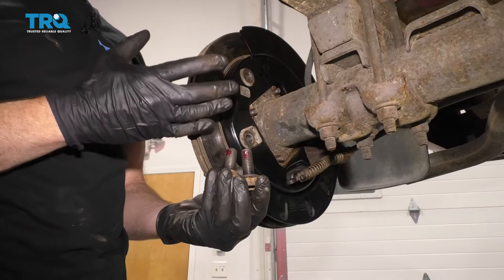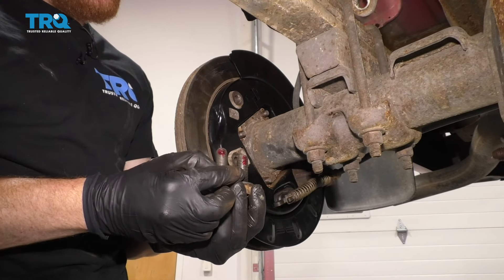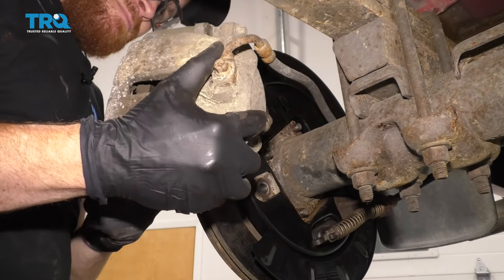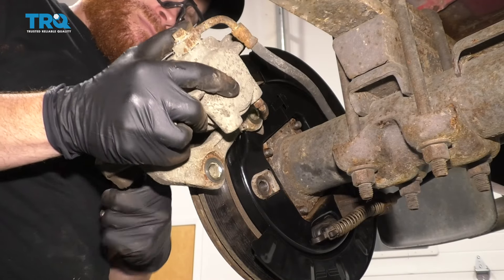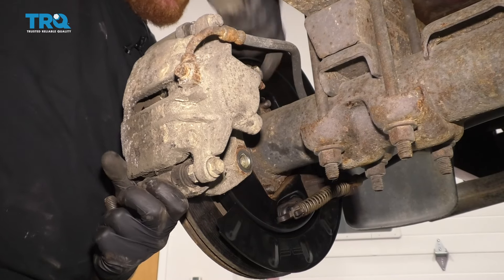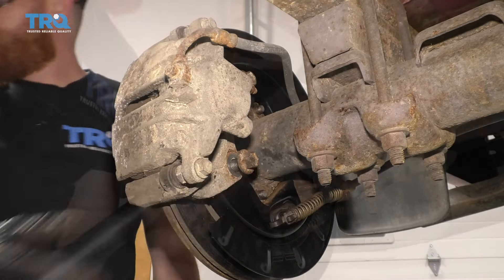Now it's gonna be time to get the caliper back on the vehicle. Before you do that, make sure you clean all the existing thread locker off of these bolts, and I always like to replace it with some new thread locker. Get the caliper around here — make sure your pads are situated inside the brackets as they need to be. Go ahead and grab those caliper mounting bolts, start them both in, snug them up, and torque them to 148 foot-pounds. Get your torque wrench.